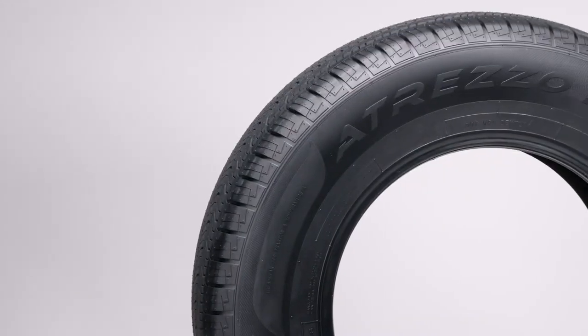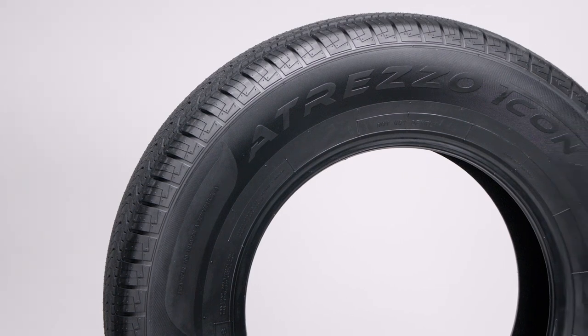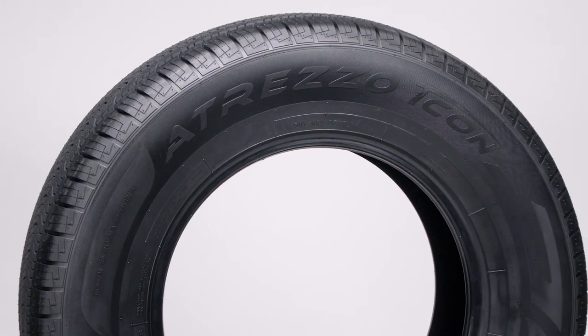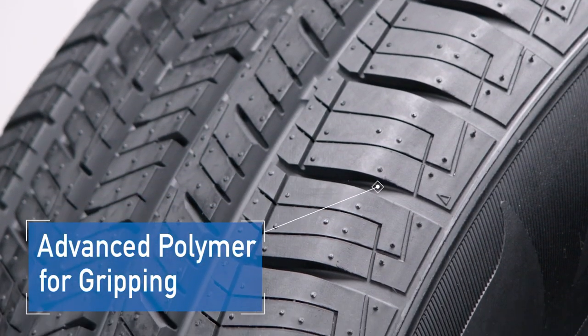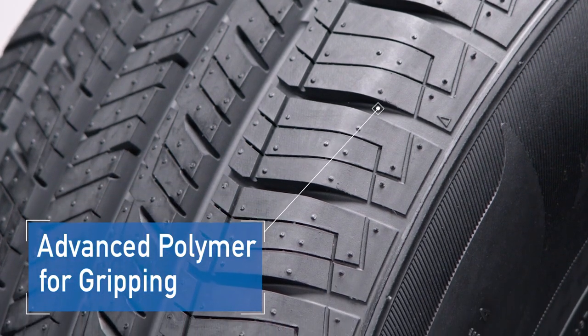This tire is built with technology that features proprietary rubber compounds that are more robust to withstand the additional needs of today's SUVs. Let's take a closer look. Our T-Con Total Control technology uses an advanced polymer for gripping, delivering outstanding traction on wet and dry roads, and helps to shorten braking distance.